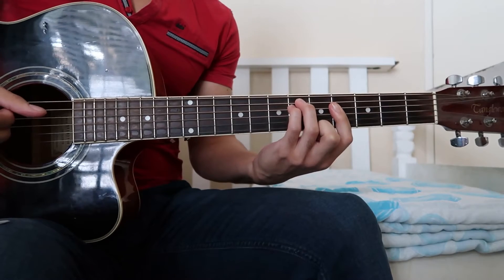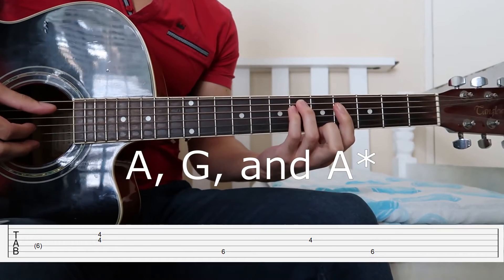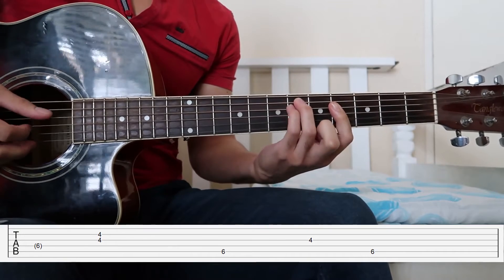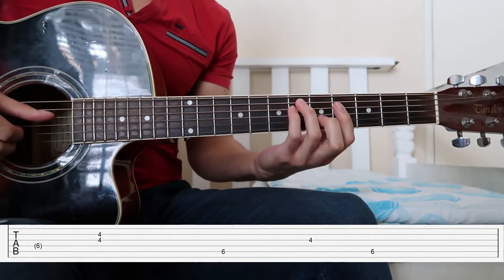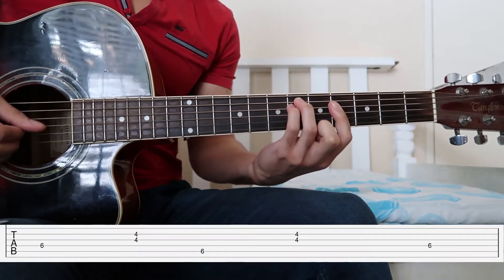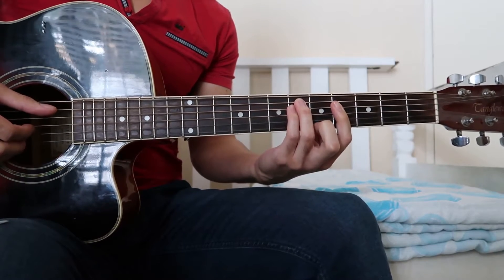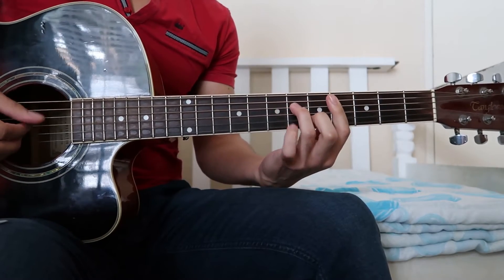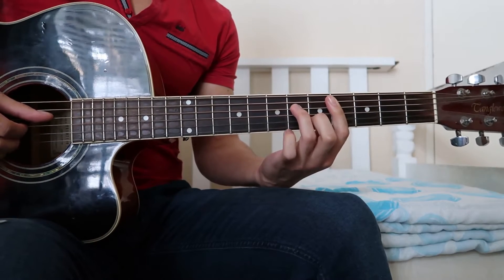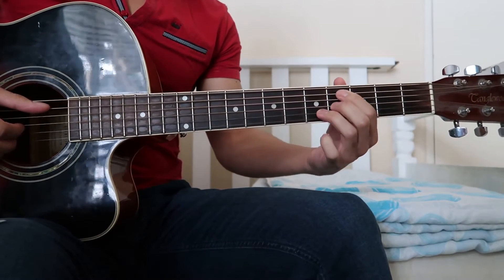To finish up this part we're going to play A, G, and D. When you play the A for the first time you kind of linger there for a little bit. Then we move on to the D-sharp minor 7 shape — since we're not actually using the ring finger or the D string for this chord, you don't even have to play that.